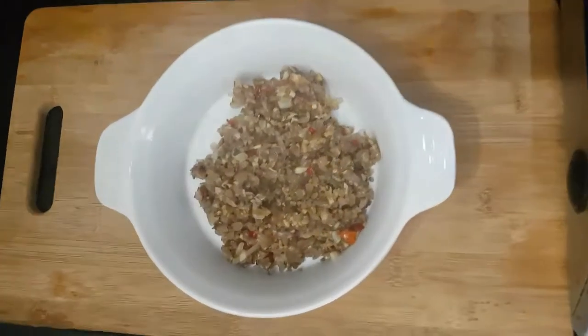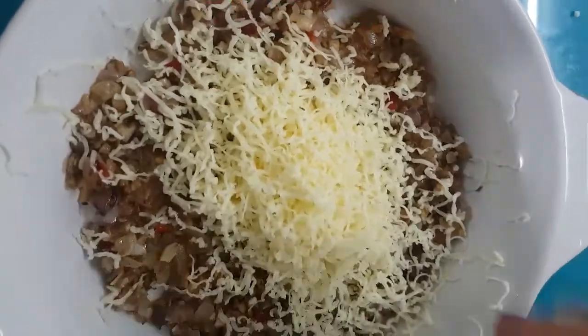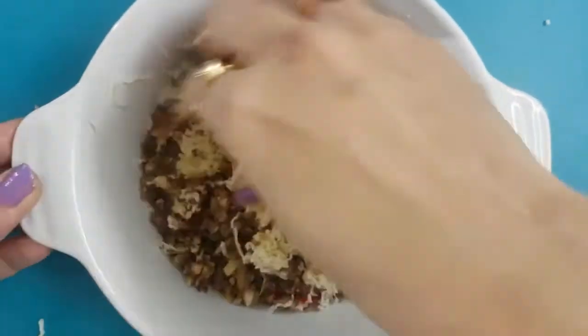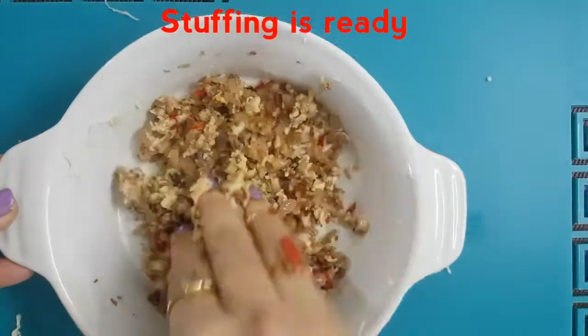Let it cool, then add two to three tablespoons of grated cheese to the stuffing. Mix it well to form a dough and keep it aside.